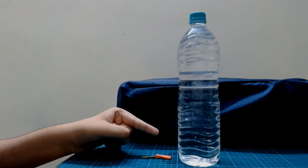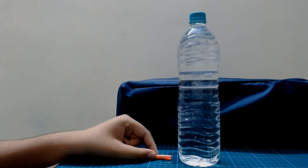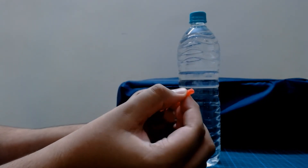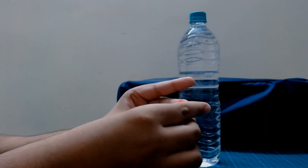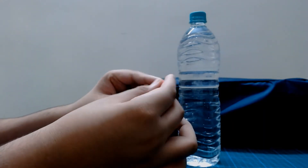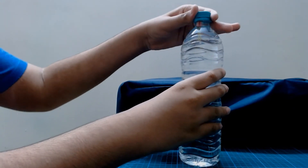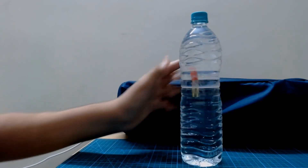Now, if your Cartesian Diver used to work perfectly fine but now only sinks to the bottom of the bottle, you might have to take it apart, open your straw like this, and just squeeze it so it gets a more cylindrical shape. Just like that. Then you can fold it back in half, insert it into the paper clip, unscrew the bottle, put it in, and then it should work perfectly fine once again.